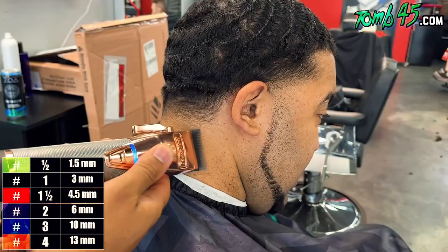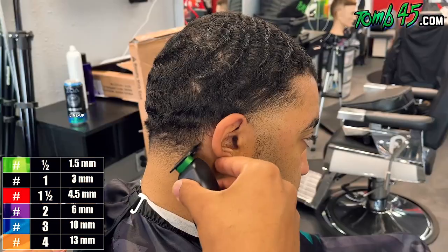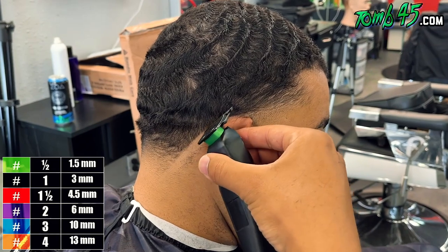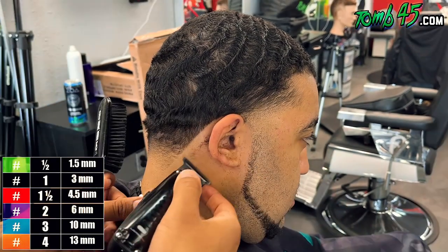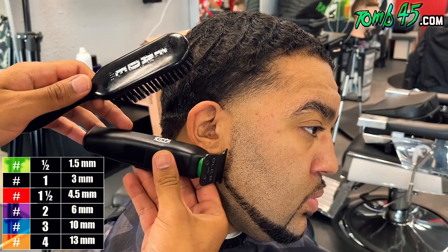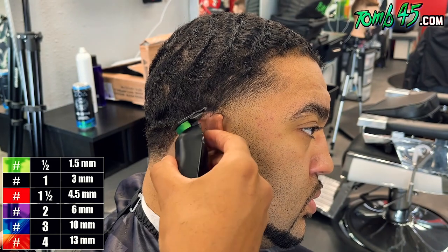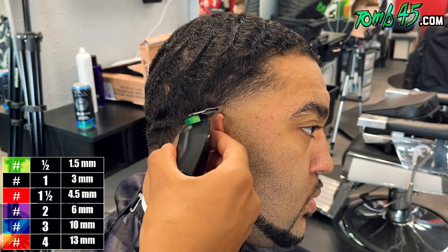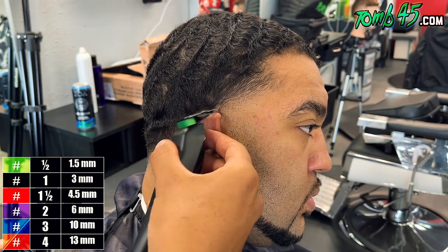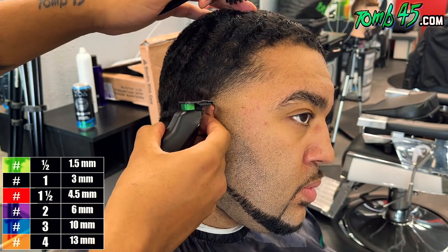I don't like when y'all are in the comments talking about, nah, that's easy. What's the point of just talking about the easy parts of a haircut? The lineup in the back and the neck taper — that's the easy part, there's no learning there. But the lineup at his vertical bar and his hairline, that's not going to be easy — so I'm going to talk about that. The challenge is there. I'm not just going to talk about the easy stuff.